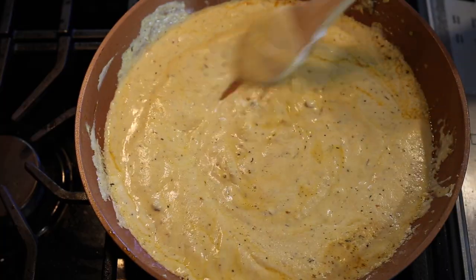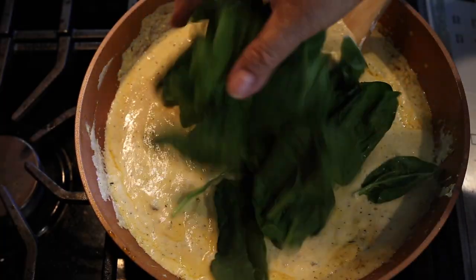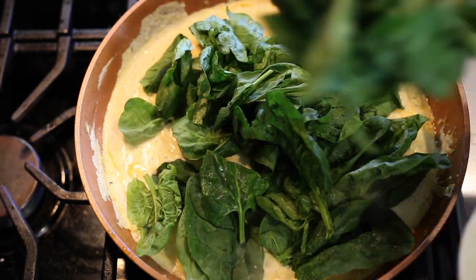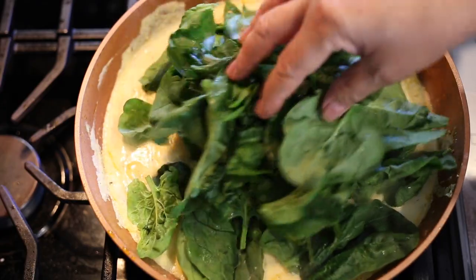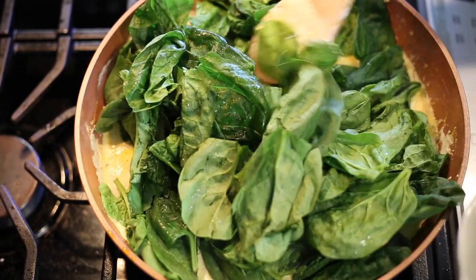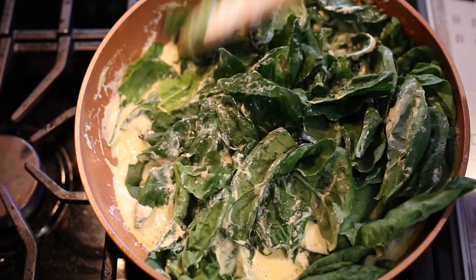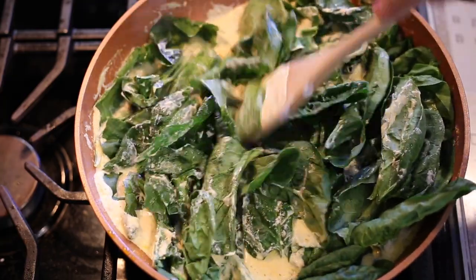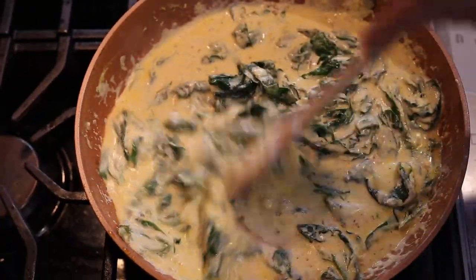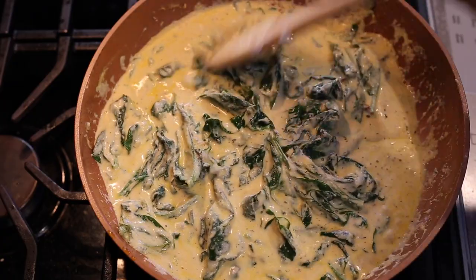Once the sauce starts boiling, like right now, we're going to go ahead and put in the spinach. Our oven is ready too! Remember, don't be afraid to use a lot of spinach — it always shrinks, so don't be scared to put a ton in because it's going to shrink down and look like we only put three little pieces. As you can see, the spinach is shrinking — that's totally normal.